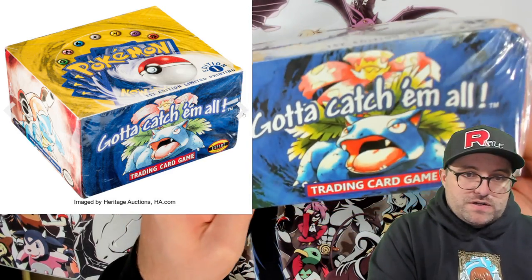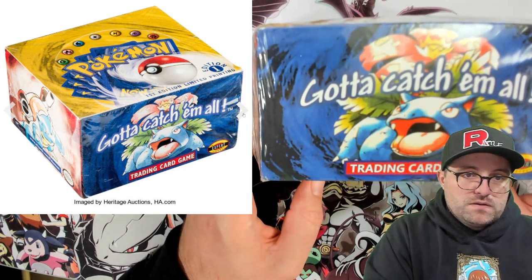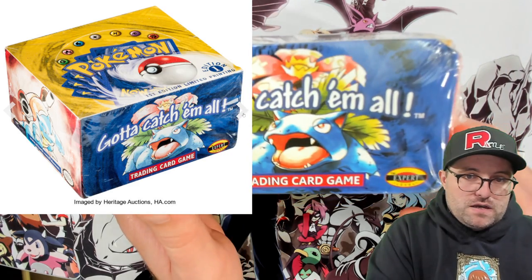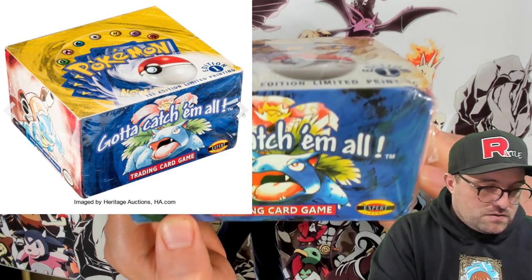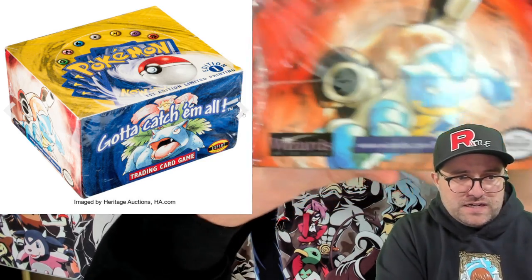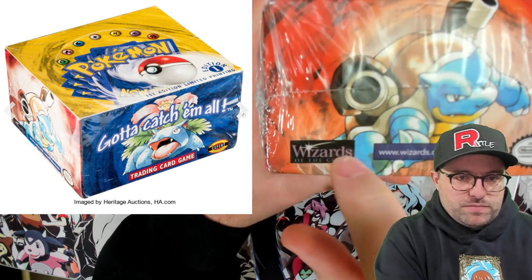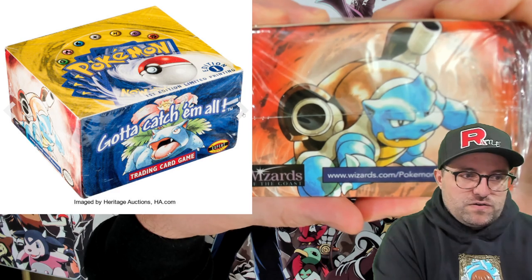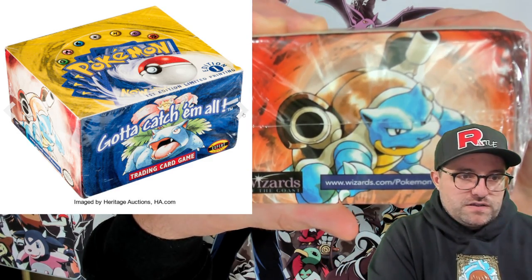Next picture — we get the Venusaur side, 'Trading Card Game.' The Venusaur is not bad. The pattern is not quite right though. Looking at multiple images, it's much darker on this fake. Even if you were buying something at this level, it'd be good to have a one-to-one comparison on hand. Same as the jungle box — the Wizards purple is somehow lighter here. Their color choices are not spot-on.